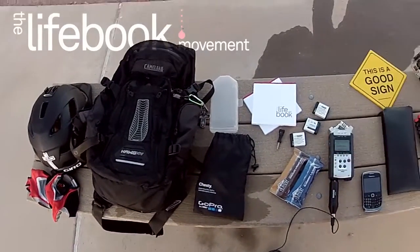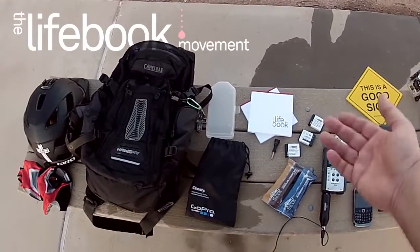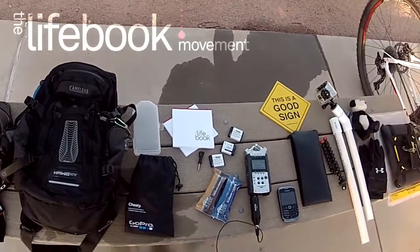Of course, the Lifebook goes everywhere with us — it's part of our project. I carry these with me in case I meet somebody. I've been handing them out on the trail to people; it's been pretty cool.